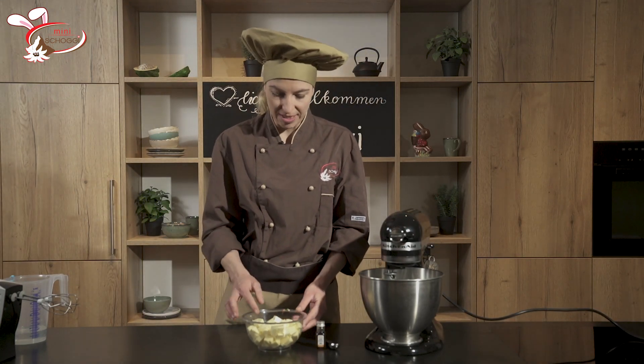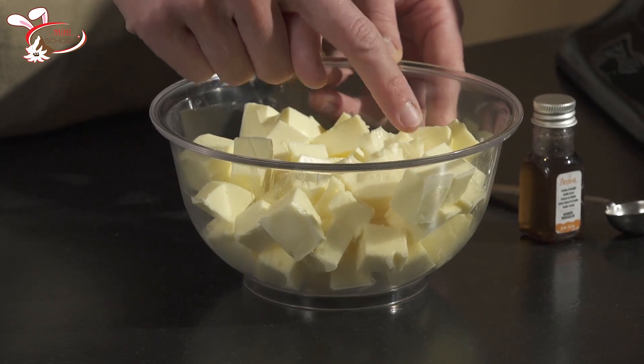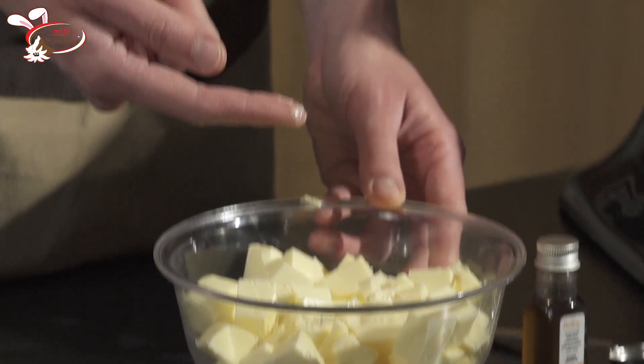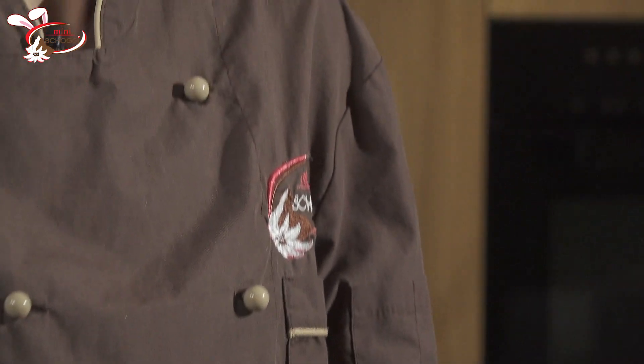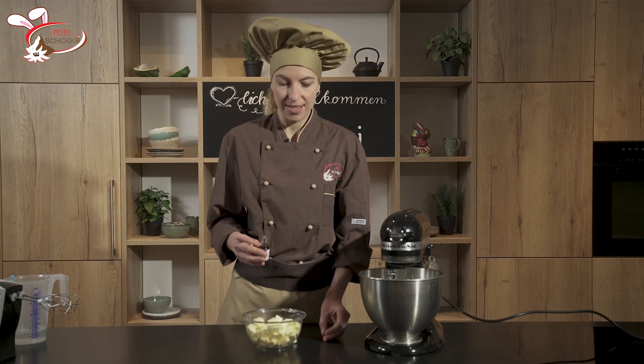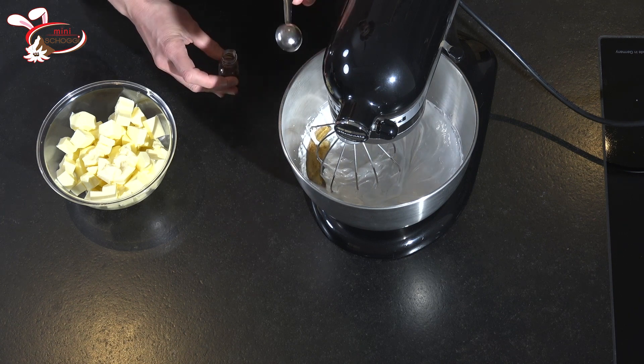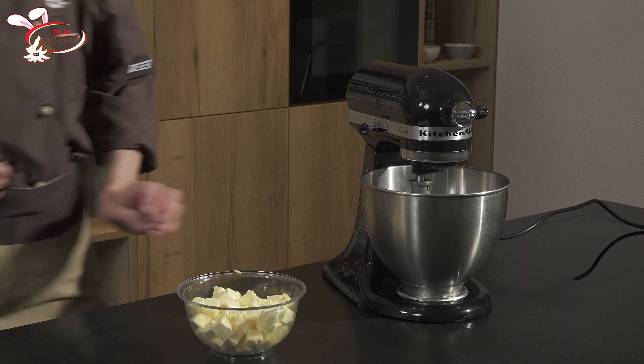Und dann noch die weiche Butter. Beim Butter ist es wichtig, dass er wirklich, wirklich weich ist — und nicht nur 10 Minuten draussen gestanden ist bei Raumtemperatur. Wenn ihr so drauflangt mit dem Finger, sollte er sicher weich sein, aber auch nicht total schmierig. Tut ihn auch nicht in der Mikrowelle erwärmen, sodass ihr die Hälfte Sosse habt und die Hälfte Butterstücke. Die Vanilleessenz ist für den guten Geschmack — man kann die Buttercreme auch beliebig aromatisieren, zum Beispiel mit Alkohol oder Frischkäse.